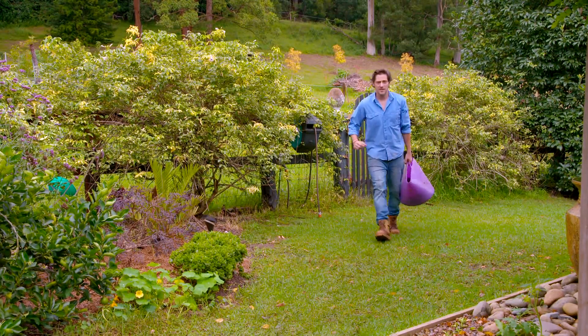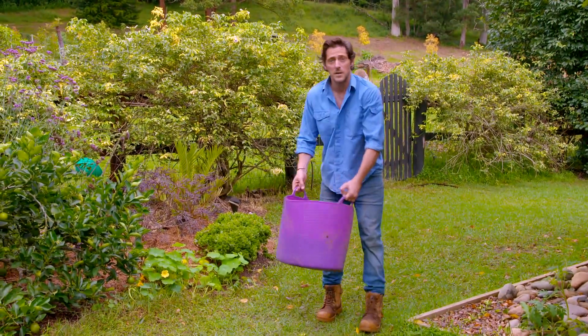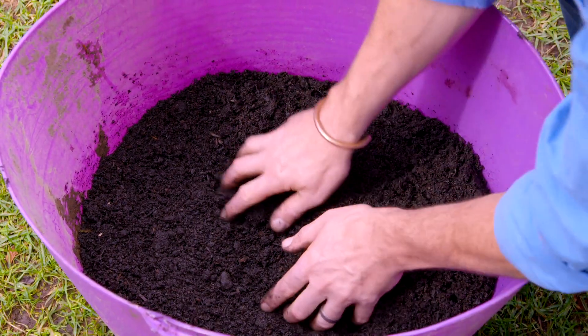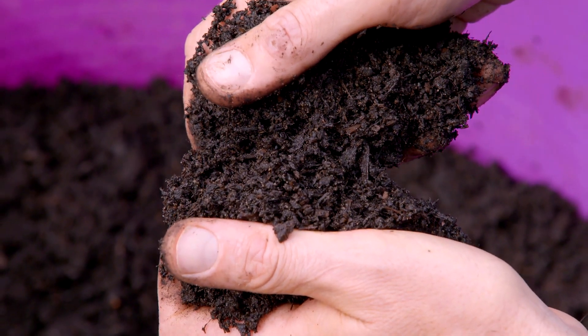There's a saying that one man's trash is another man's treasure. Well, that can be applied to the garden too. What some see as garden waste can, in fact, be garden gold. Of course, I'm talking about compost. Basically, it's all your garden and kitchen waste concentrated down into this fantastic black gold.